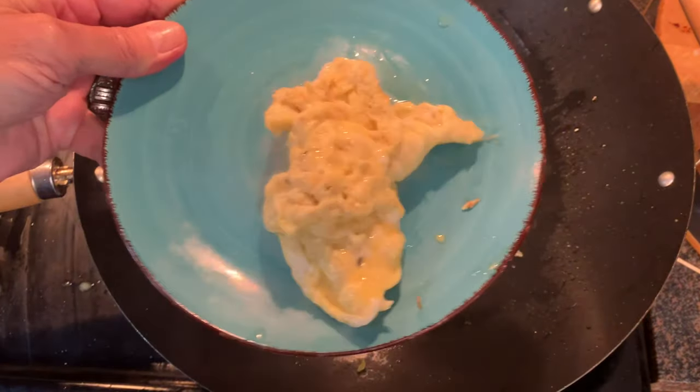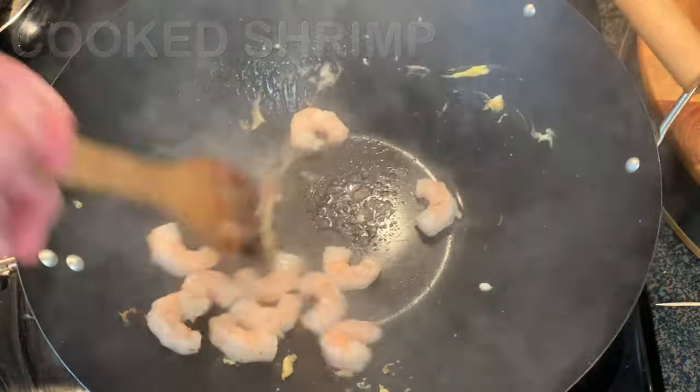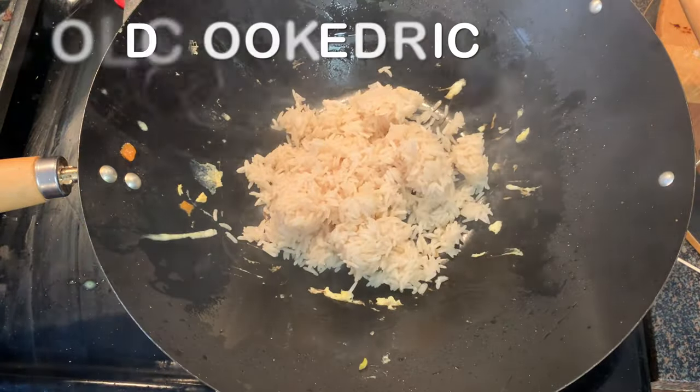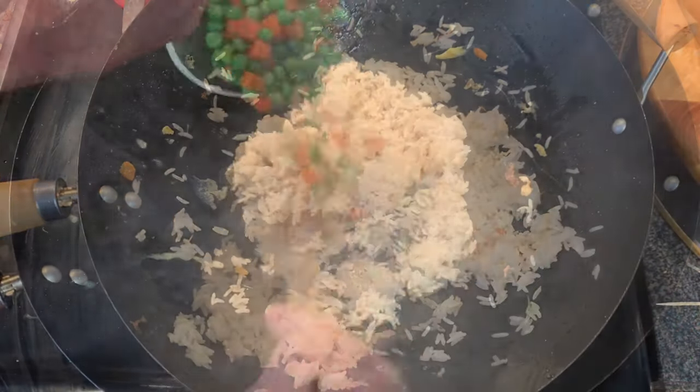Then remove the eggs and set those aside too. Add cooked shrimp — using pre-cooked shrimp is going to save you time, about two to three minutes — then remove and set that aside as well. Cold rice is essential; you have to use cold rice, because if you use fresh cooked rice it's going to clump up on you.